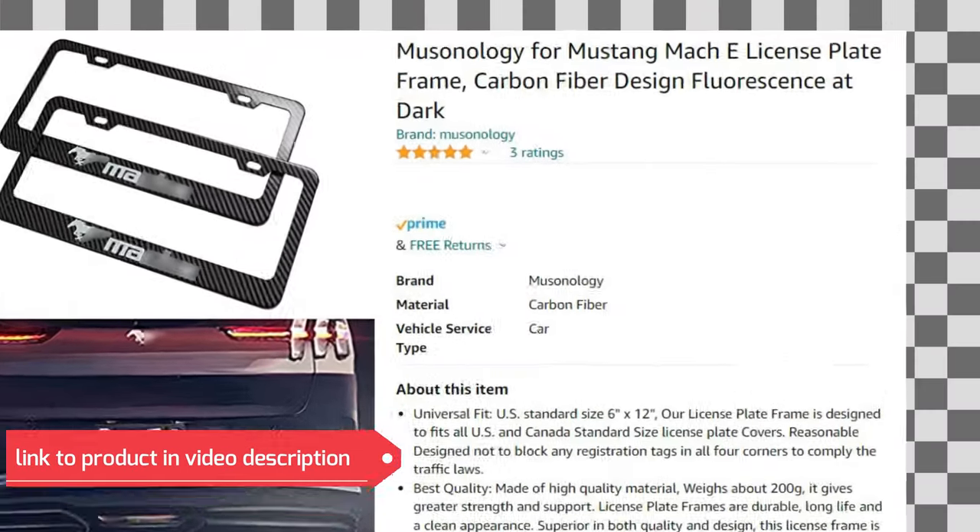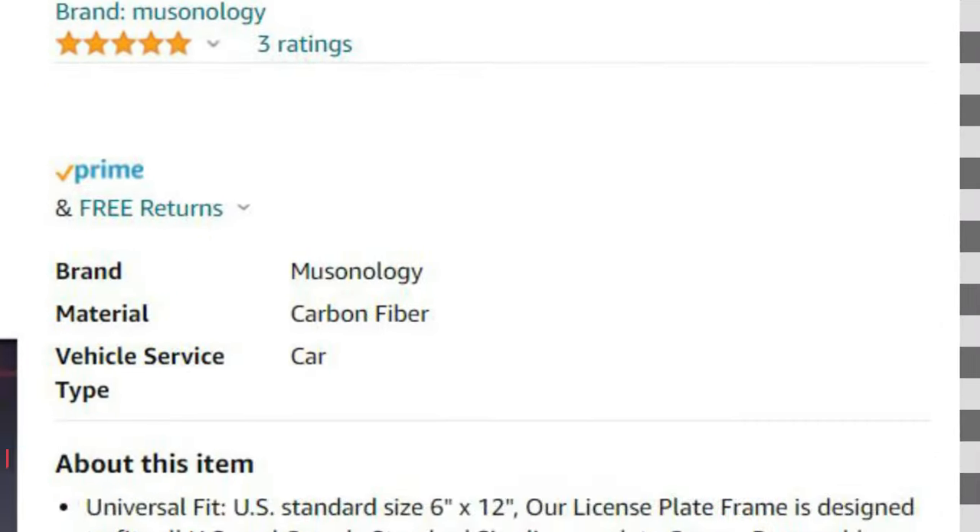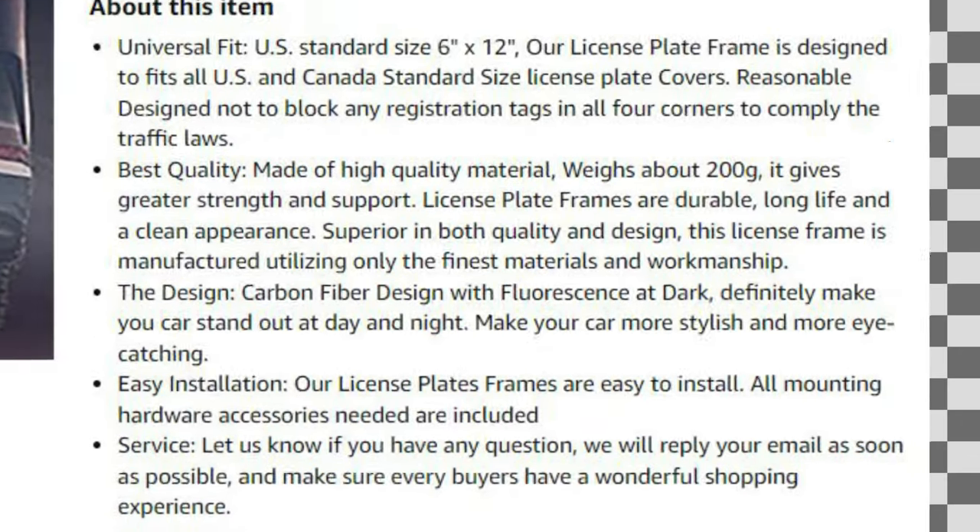It's nice and cool, link is in the description below, and here also a screenshot from the Amazon product. I really like it and I highly recommend it, go for it.